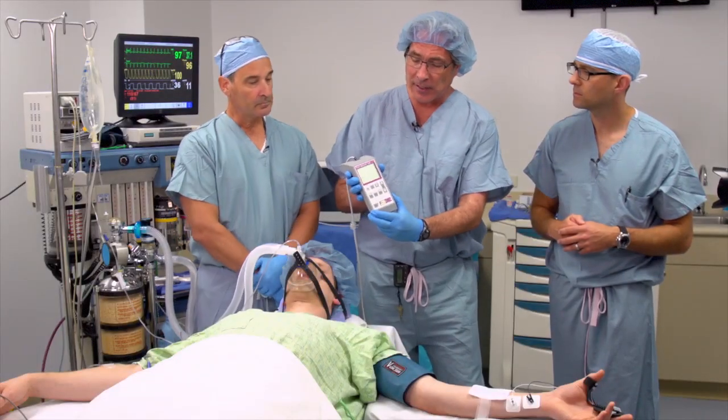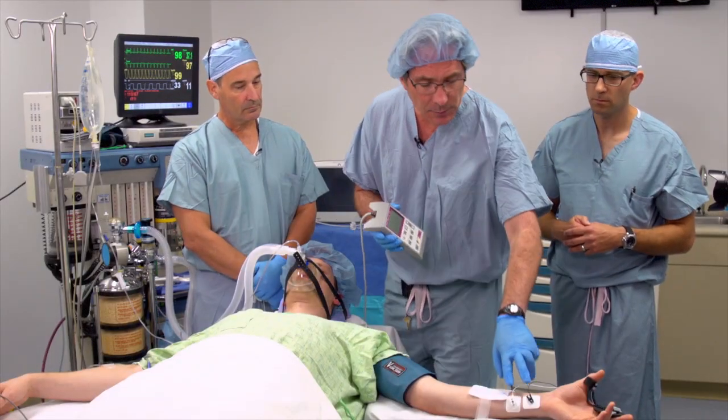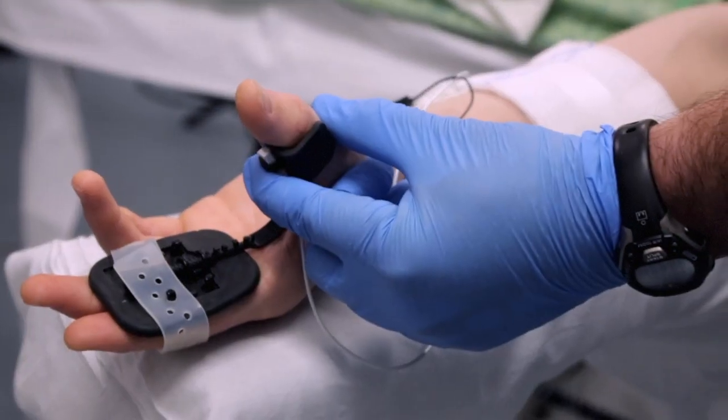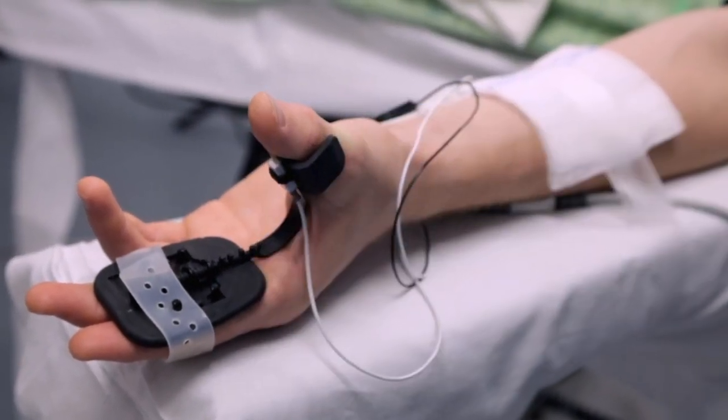Basically, the device is, as you see, a peripheral nerve stimulator. This acceleration transducer measures the force of acceleration and transmits that into a number, which we see on the device as between 0 and 100 percent. You really want 0.9, or 90 percent recovery, at the end of the case before you extubate a patient.